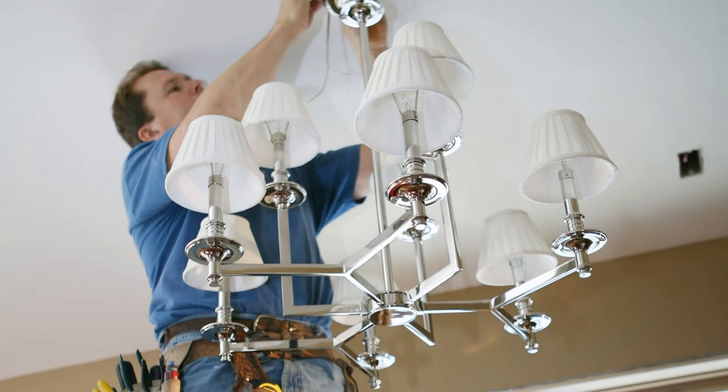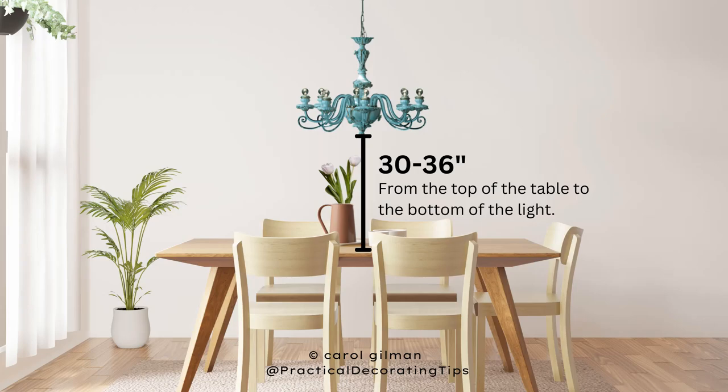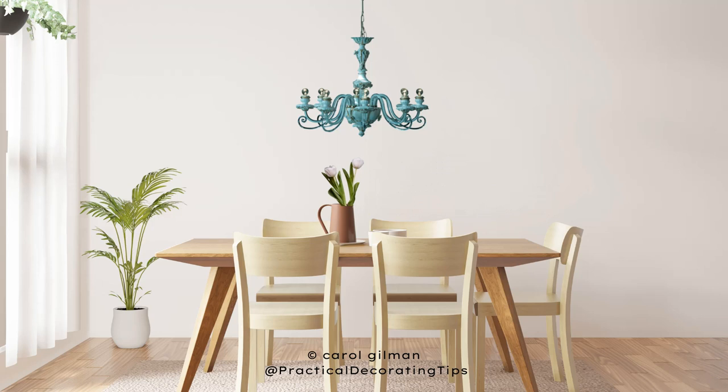When you're ready to have your chandelier installed, ask the electrician to hold the chandelier up above your dining room table height so you can see how it's going to look at 30 inches, 36 inches, or anywhere in between. See how it looks and feels to you, then follow your gut — whatever looks good to you is what's going to work for that room.